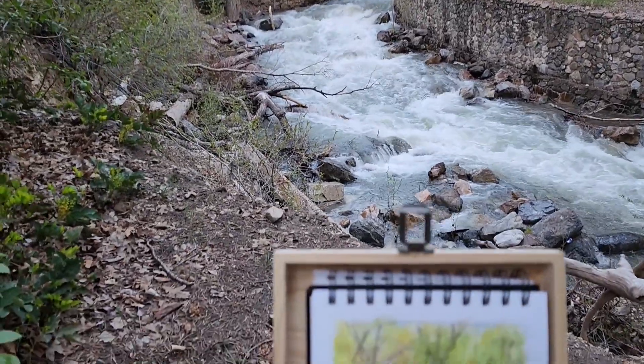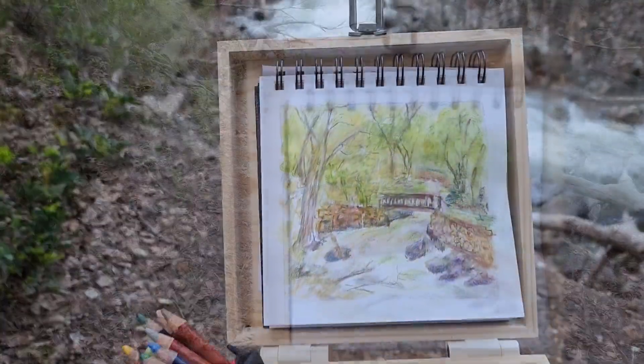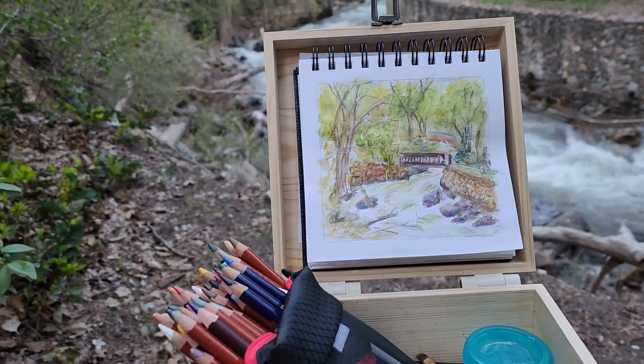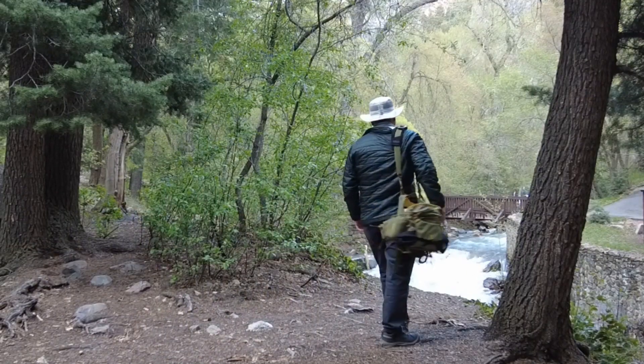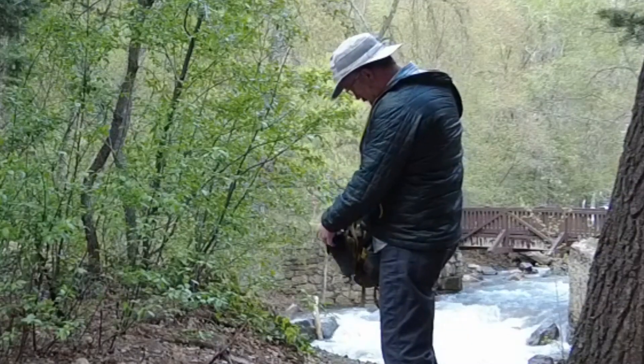If you've never sat by a mountain stream with a box full of pencils and a sketchbook, you might want to put it on your to-do list. That bag I'm carrying has all the gear I need to sit and enjoy a sketch in this beautiful and peaceful place.